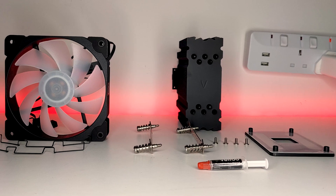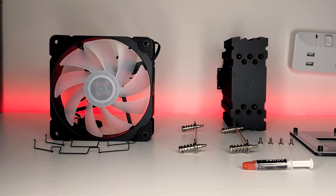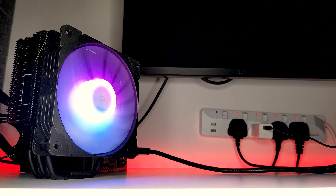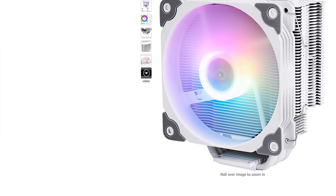I'll also be uploading a dedicated AM4 installation tutorial very soon, so make sure you subscribe for when it goes live. Included with the cooler is a 120mm PWM fan with an addressable RGB connector, and you also have the option of either an all-black or white design to suit your build. While this cooler has been getting quite a lot of attention online, I wanted to see exactly how much it can actually handle.